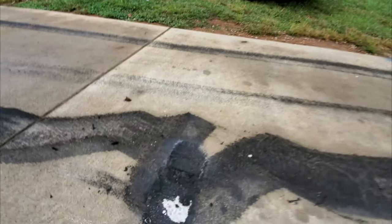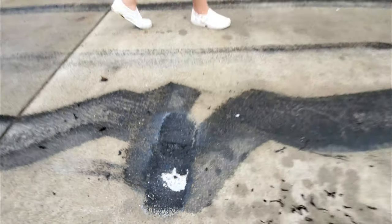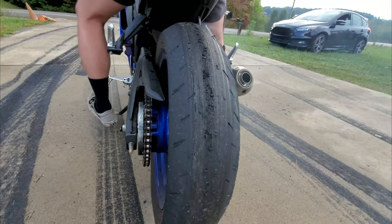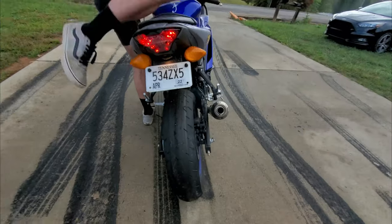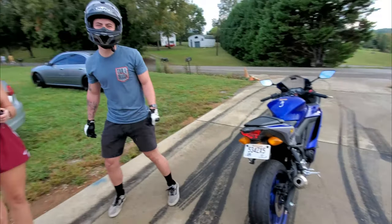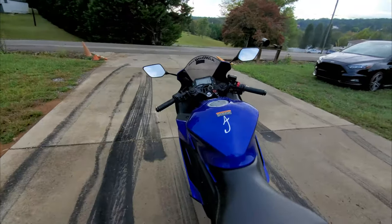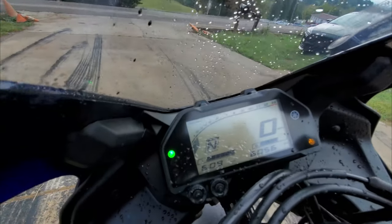Oh, I got my concrete. Look at that, look at that. There's meat still left on that thing. The bike is overheating. Oh man. Jeez.